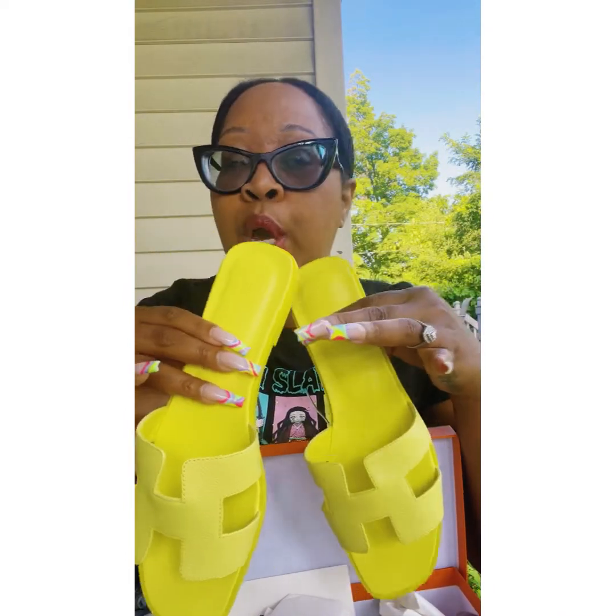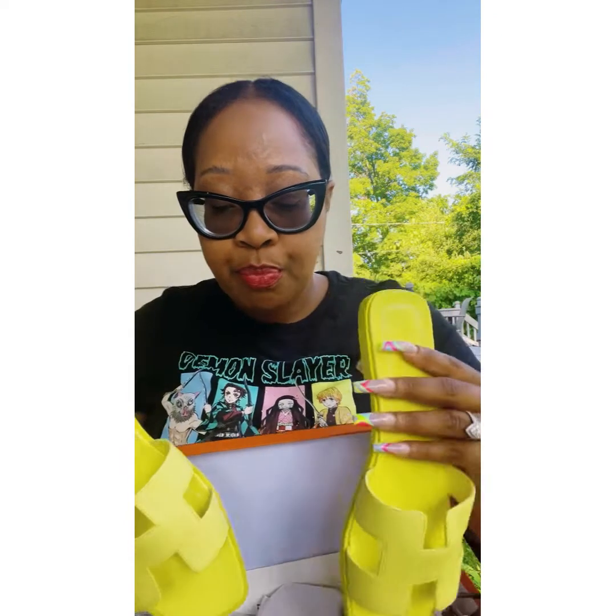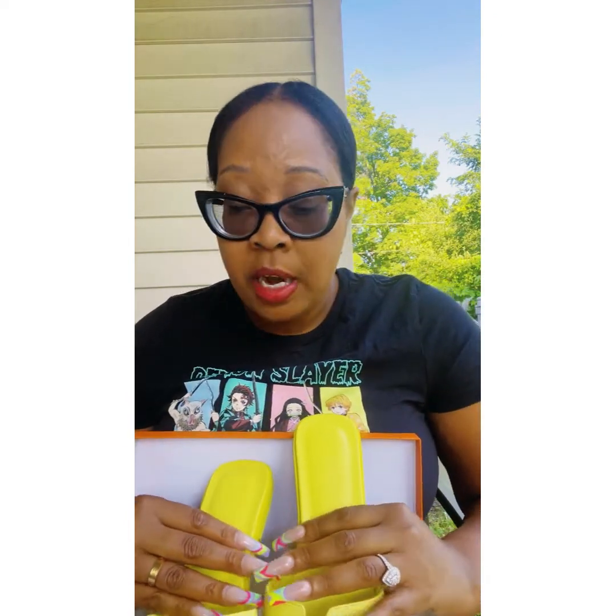Cute and comfy flats. Great quality. If you don't have a sales associate, I suggest you get one so you can get a pair if you want a color, because colors are so hard to get. I really want a pink pair, but I have another pair in pink that I'm going to unbox. So stay tuned for that unboxing, but thank you for watching.